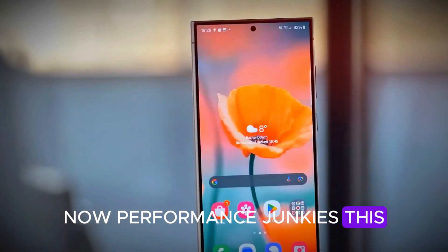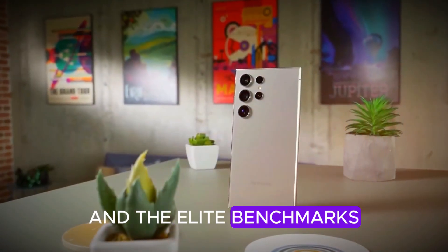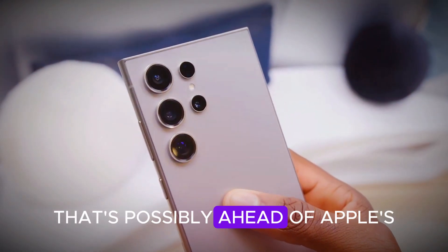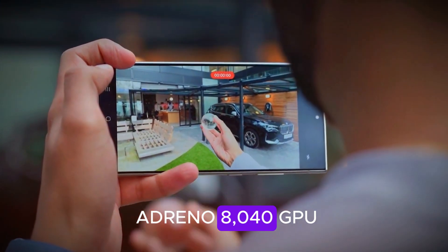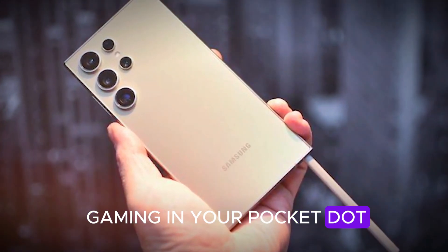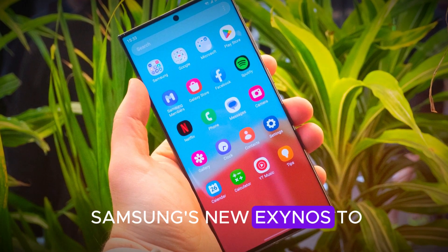Performance junkies, this one's for you. The Galaxy S26 Ultra is expected to run the Snapdragon 8 Gen 2 Elite, and the leaked benchmarks are savage: over 4,000 points in single-core and 11,000 in multi-core — possibly ahead of Apple's A-series for the first time ever. Paired with the Adreno 8040 GPU, which might feature dedicated graphics memory, we're talking console-level gaming in your pocket. Now, before we get too excited — a quick reality check.